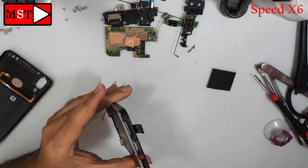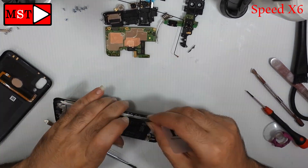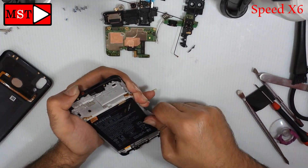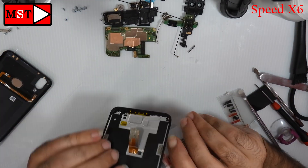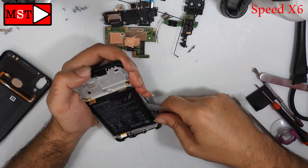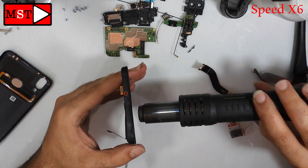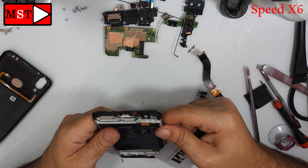Now heat the back to remove the last piece — the battery. Remember, dealing with the battery is very, very dangerous. You cannot curve, puncture, or damage the battery while removing it, because it could explode. If you feel the battery is getting hot while removing it, it's better to throw the device on the ground and move away immediately, because it could explode and cause a fire.